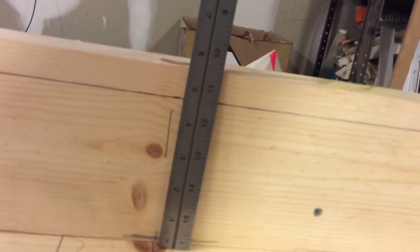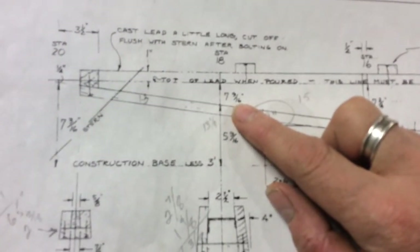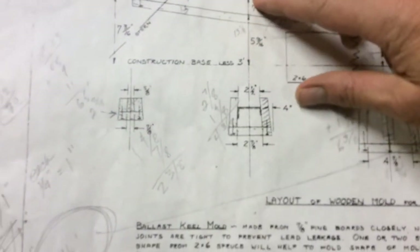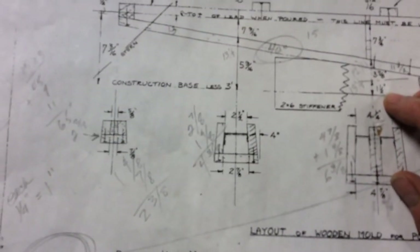At station twelve on the plan that confirms five and a half inches, so I feel like I got the center board trunk board cut and mounted correctly. For the side piece at station eighteen, the plan shows seven and nine-sixteenths but the total distance there is seven and three-quarters — I feel a bit dumb for the confusion but I'm glad I finally figured it out.